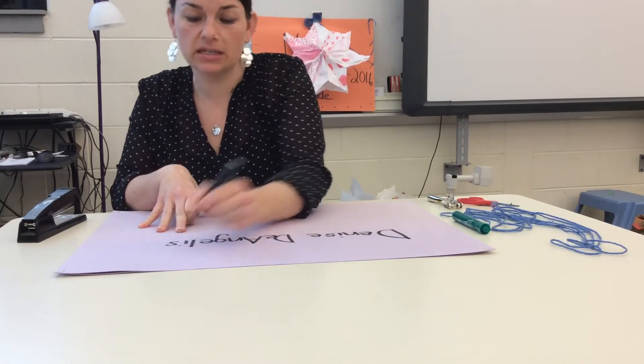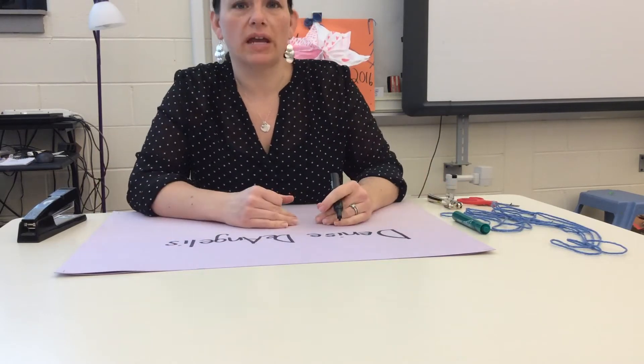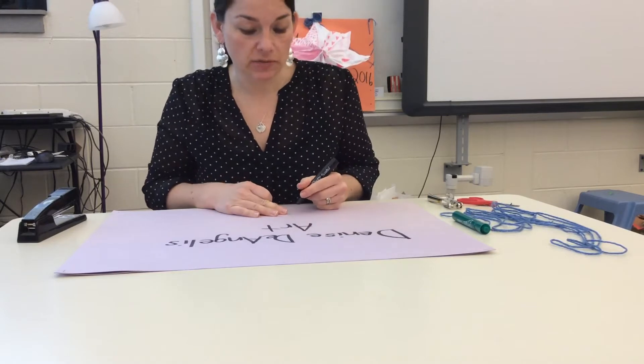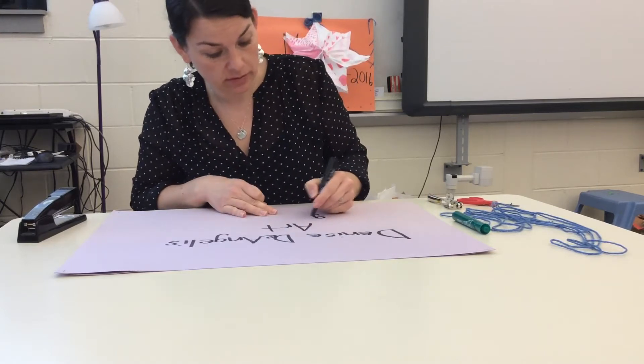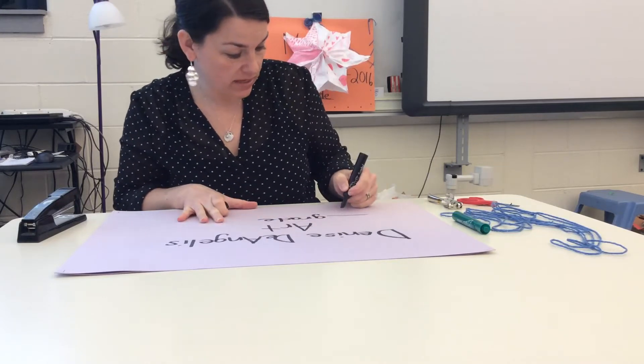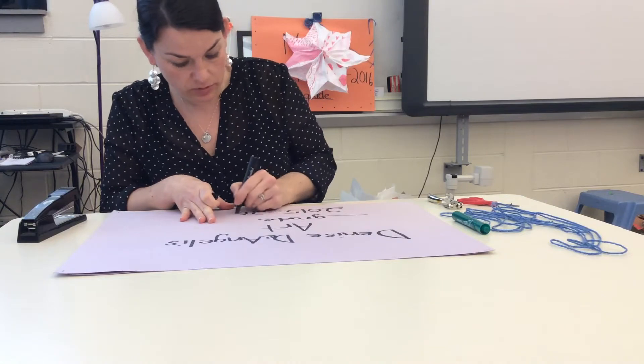You can use bubble letters if you'd like, make it as fancy or as plain as you'd like, but make it big. I also want you to write 'Art' and then please write your grade and write the year. This is 2015 to 2016.